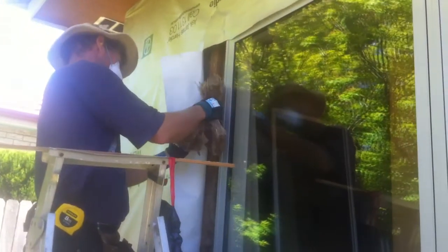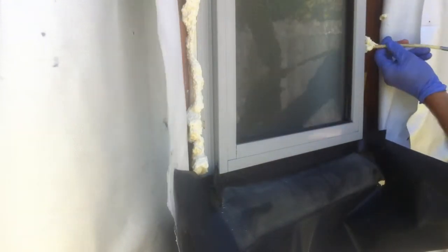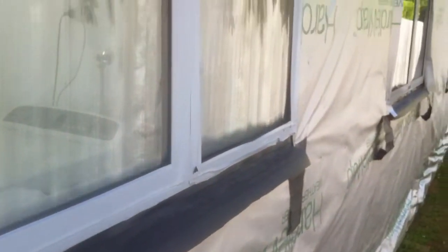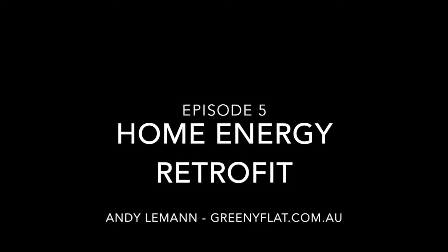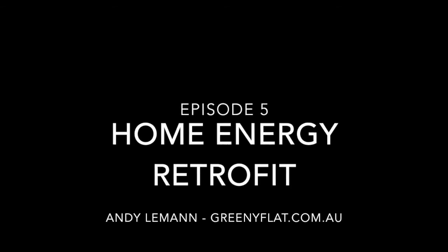On the outside we just need to insulate the space where the old lead weights used to hang and foam around the space between the window and the frame to air seal the window. That completes the installation of the new window and we're ready to start recladding the outside of the house. Thanks for watching, and visit greenyflat.com.au for more information about the project.